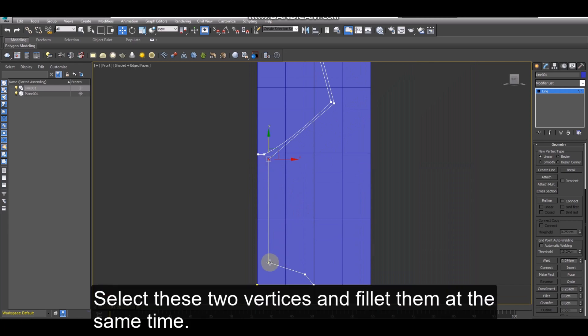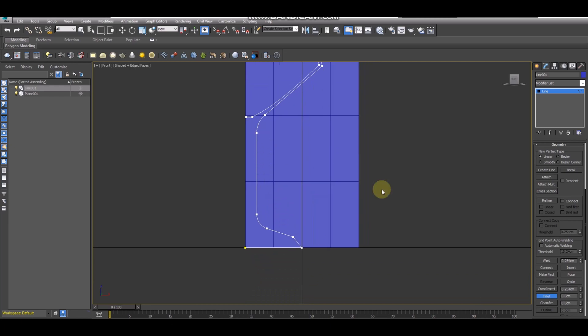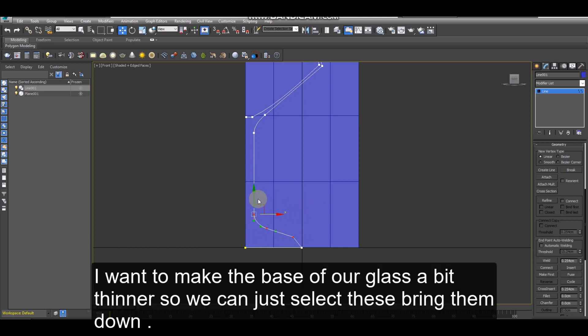Select these two vertices and fillet them at the same time. I want to make the base of our glass a bit thinner, so we can just select these and bring them down.